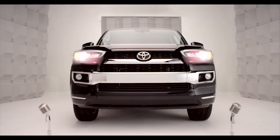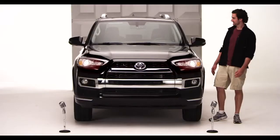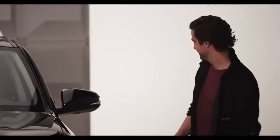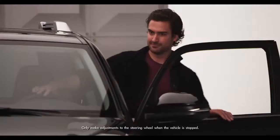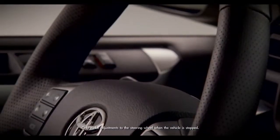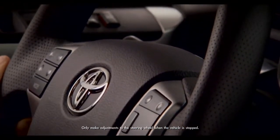Toyota 4Runner Tilt and Telescopic Steering Wheel. Time to get up close and comfy with the new 2014 4Runner. I'm talking the adjustable tilt and telescopic steering wheel, standard on all 4Runners. To adjust,